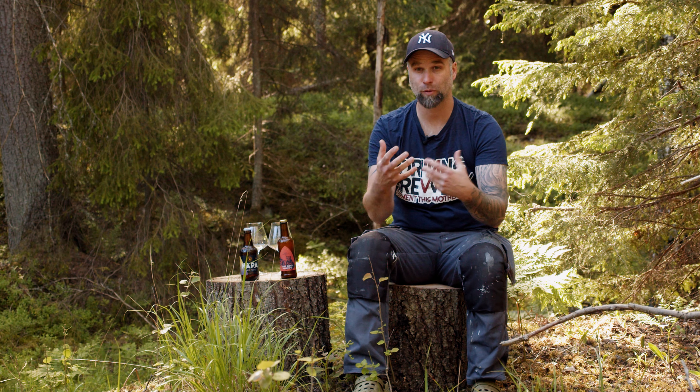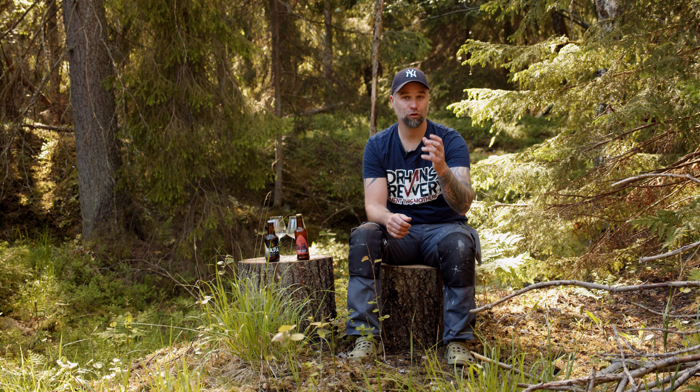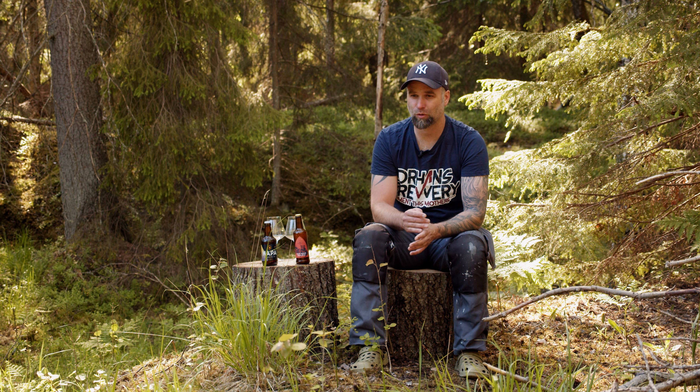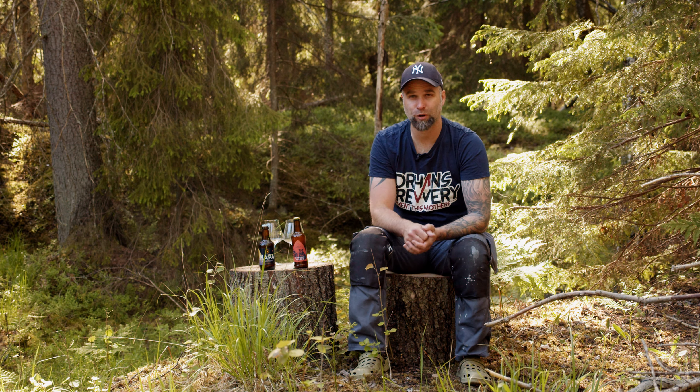I got a lot of comments both on YouTube and social media. I tried to gather as many as possible but I'll also draw some from memory. First off, let's get those puppies into a glass.